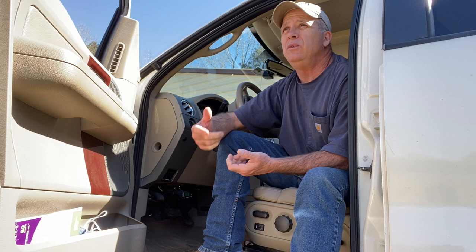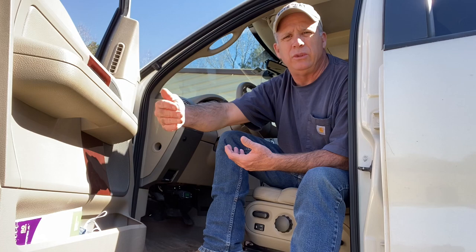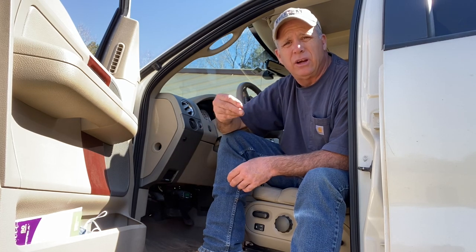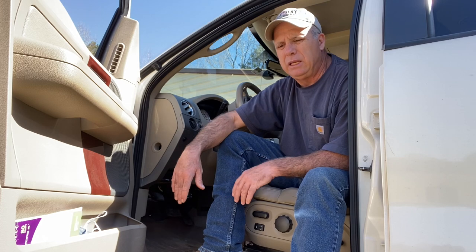So you get it set to six and start driving, and if you can still feel it pushing you through the intersection, bump it up to six point one and drive a bit more. If you still feel it's not slowing you down, you can bump it up in tenths — six point two, six point three, six point four — knowing that if you get to seven that wheel's going to lock up under a hard stop. So you fine-tune it in tenths until you find that sweet spot where it's comfortable and you feel like you're controlling it when pulling into the intersection.